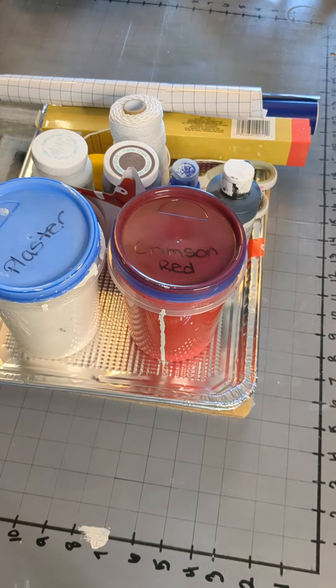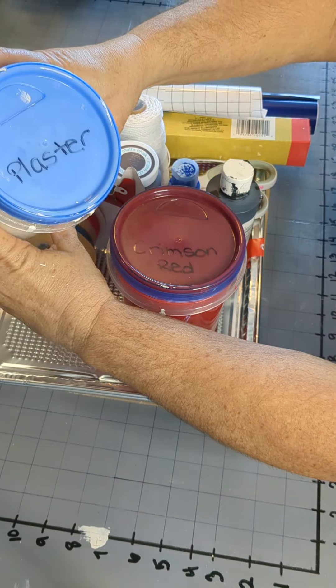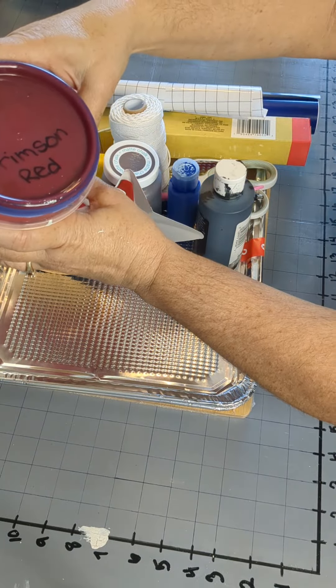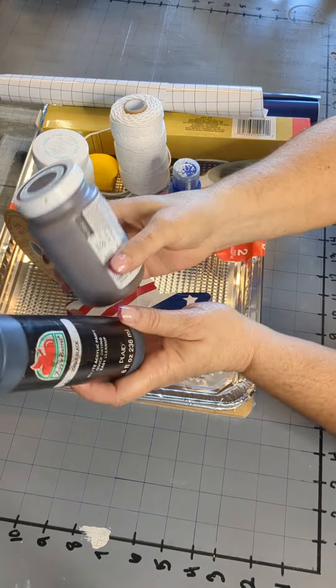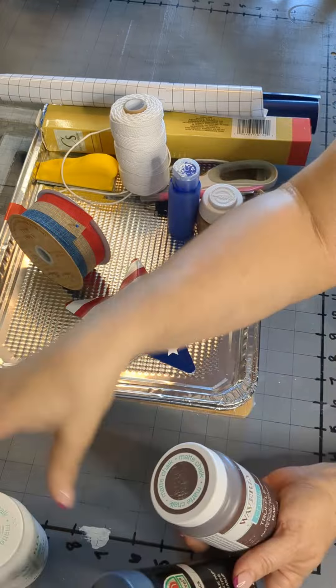In this video we will need some Waverly paint in plaster, crimson red, some black acrylic paint, some truffle and snow white paint, and some blue paint.